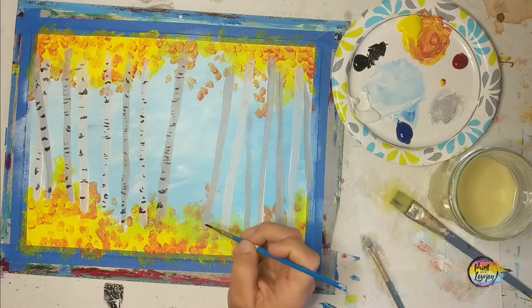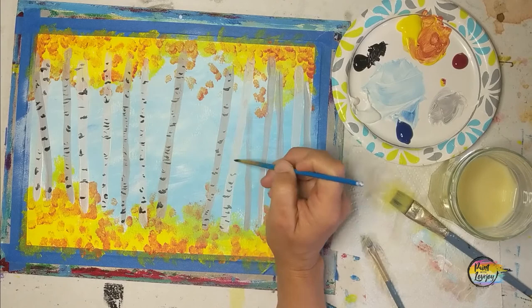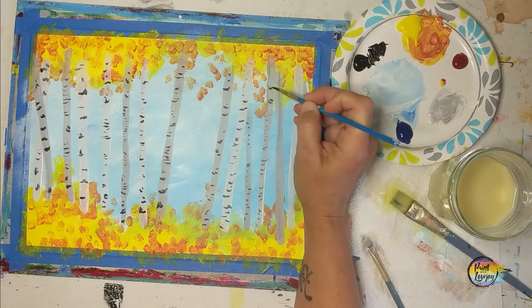If you need to turn the canvas sideways or upside down because it makes it a little bit easier, feel free to rotate and adjust as needed. Most things in art are merely suggestions — nothing is set in stone. These are just simple step-by-step guidelines, but you have full permission to deviate, make this your own, and just keep learning and finding your creative outlets.